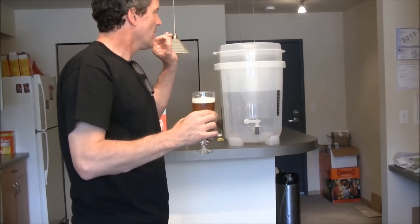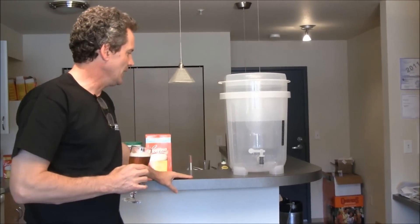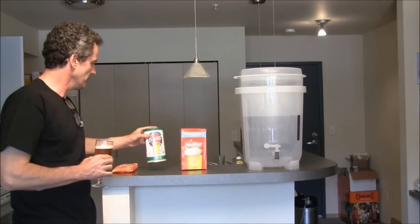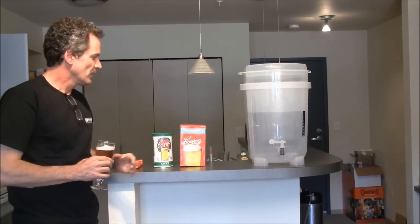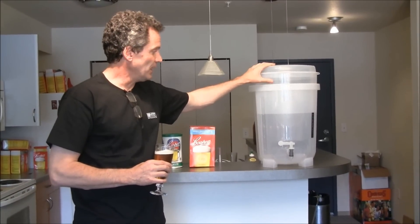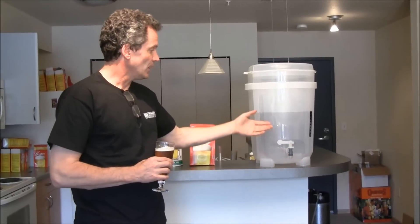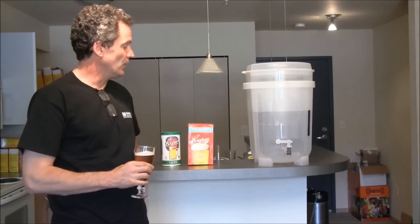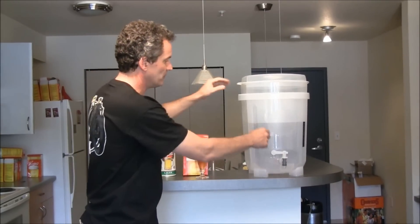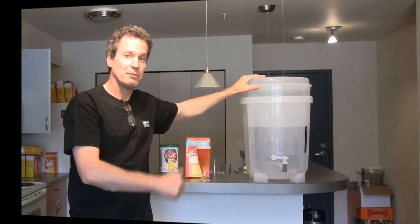At any rate, today I get to break in my new Cooper's DIY kit. I just picked this up and I'm going to make the beer that comes with the kit, which is the Cooper's Lager, using Brew Enhancer One. So before I started this video, we tested out the spigot and it's all good to go. We cleaned it out, made sure everything is good. Not much assembly required here — just pop in the spigot and you're ready to go. Off to make the brew.